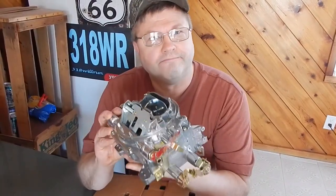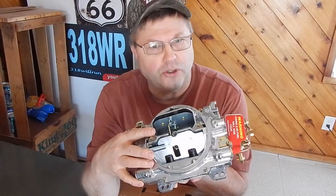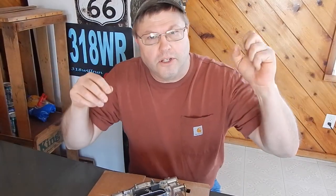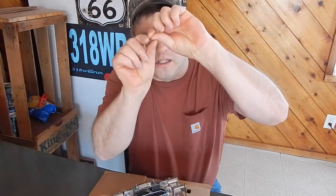The next thing to take notice of is these have got annular boosters in there. It doesn't have the typical straight leg that you would find on the old Edelbrock Performer — you know, the straight leg booster that comes down as a steady stream, like faucet style. These have got all the little holes where it kind of comes down in a mist. It's supposed to be better for part throttle response, fuel atomization, all of that and the other. You throw it all in the bowl and mix it up — it's supposed to be better. We're going to find out.